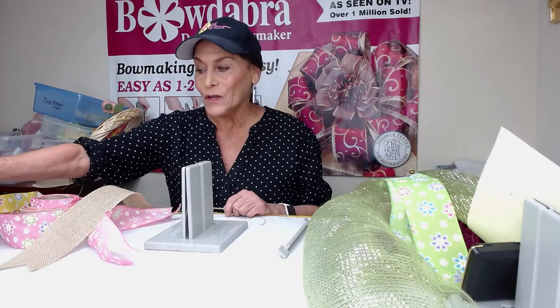Hi, I'm Sandy Sandler, the creator of the Bowdabra Bow Maker, and I want to welcome you to our Sunday Live. I'm going to try to do these on a regular basis and I'm just looking forward to showing you some of the really amazing things you can do with our spring ribbon kit. So let's get started.